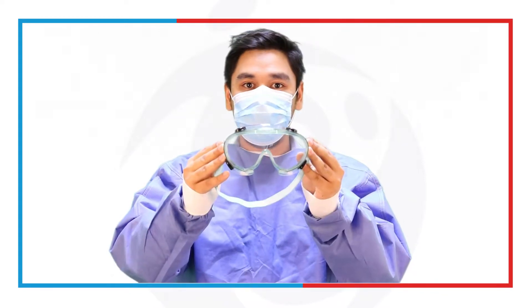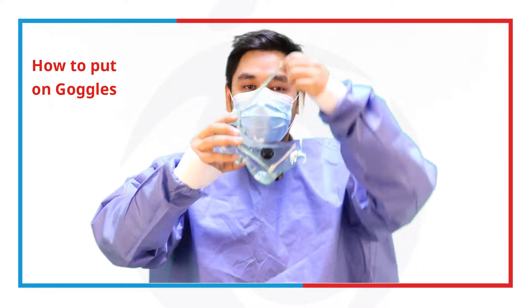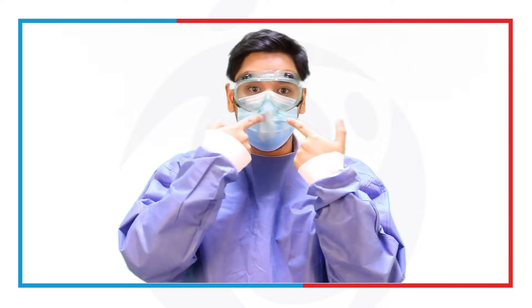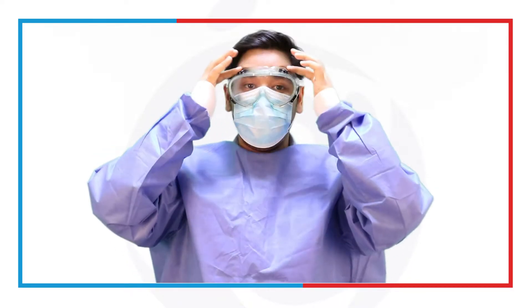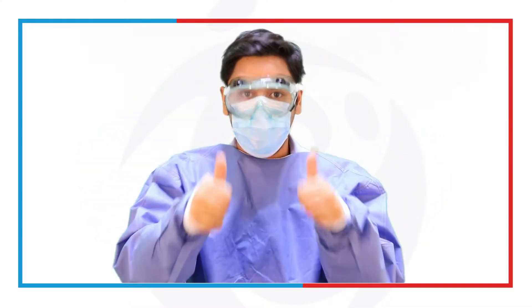Next up, we have the goggles. Goggles should always be put on after the mask. Once you put the goggles on, make sure it's secured — your nose is not being exposed, it's being covered, and all sides of the eyes are protected. Make sure it's snug. You can still see, and that's good.